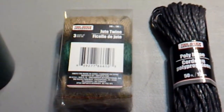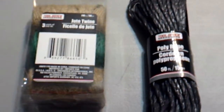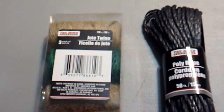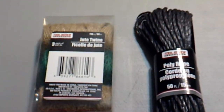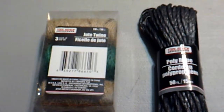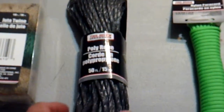Then we have some cordage — some jute twine, a three-pack. You can use jute twine for many different things: making shelters, everyday tasks. Great thing to have.